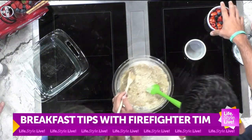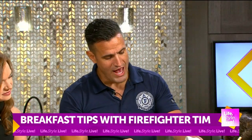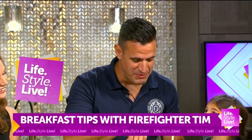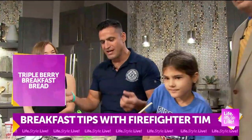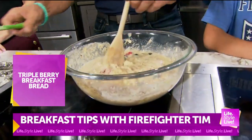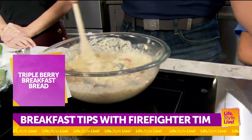Now we're going to add about a cup of berries. I cut up some strawberries, some raspberries, and some blueberries. When I did this the first time it was a little wet and it didn't really cook — it was more like a mush. So I found I had to put less berries. A cup is about all I could do, especially the strawberries and the raspberries. They just cooked down and made it more like oatmeal and not at all like a bread.